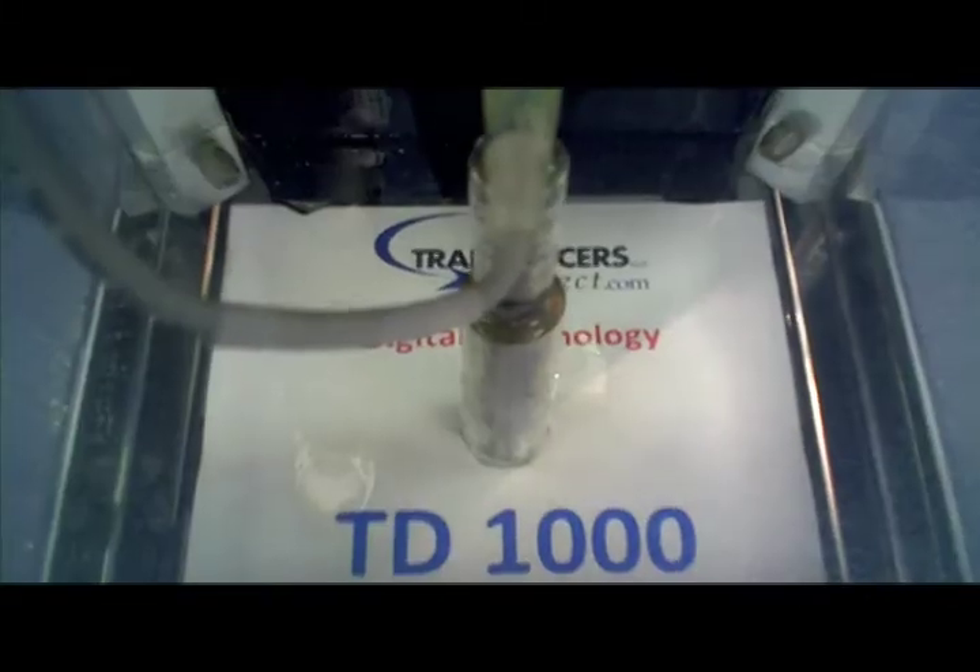The TD-1000 is comprised of stainless steel construction and a one-piece header design, eliminating potential leak points as found with competitive weld-on header designs.